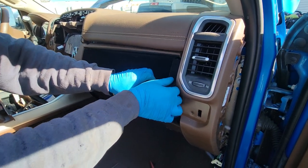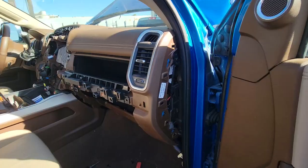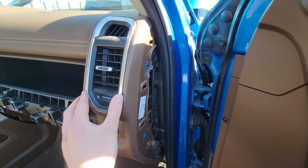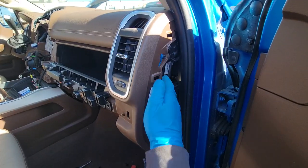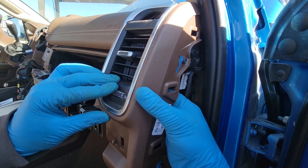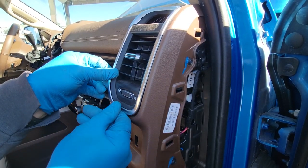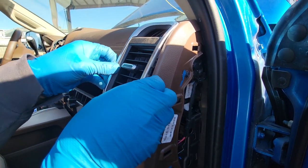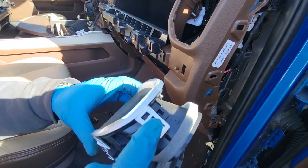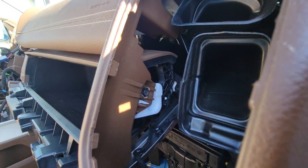I forgot there's actually another screw holding it right here, so you have to take the air vent out. The air vent just pops out — it's pretty simple. And there's that 7mm screw.